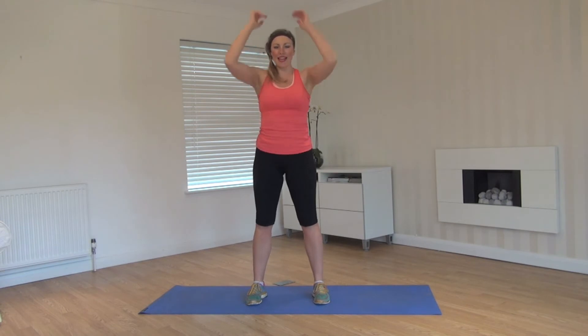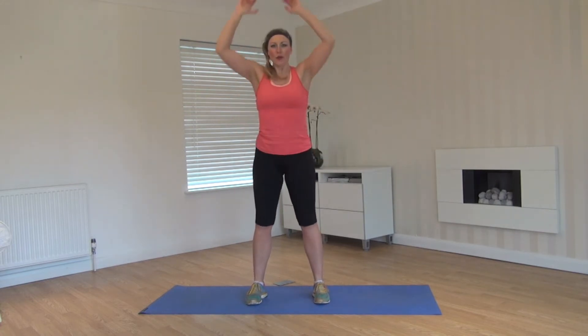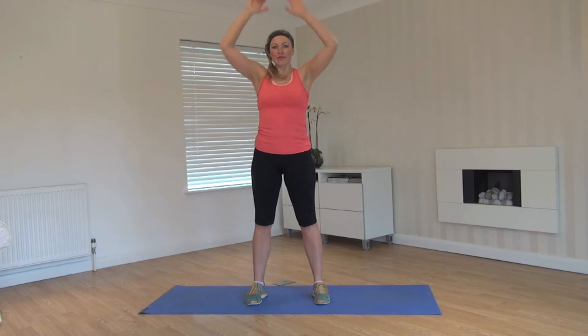Working through those quads, forming up the legs, pressing through the arms. Keeping the back nice and straight, core engaged. Starting to elevate the heart rate as well. You've got four, three, two, one.